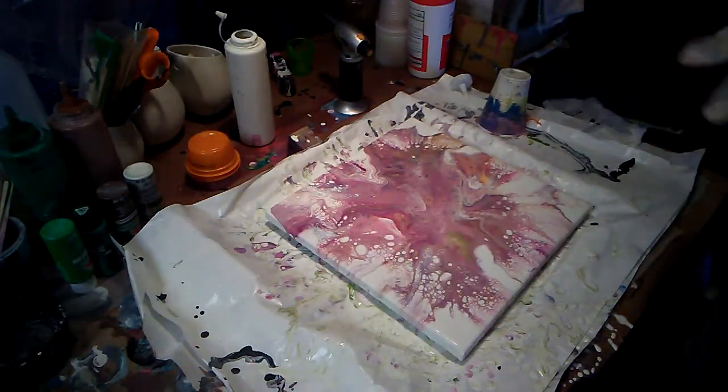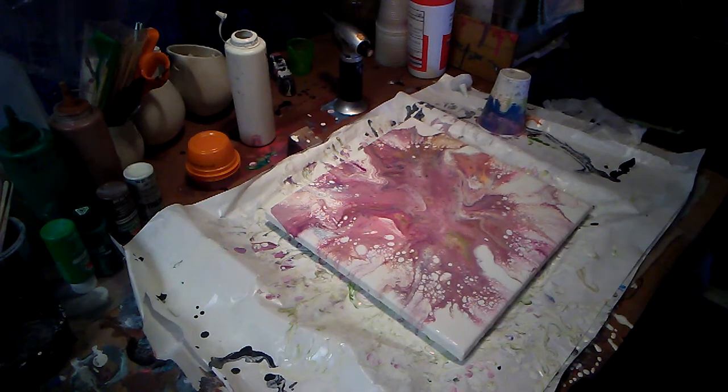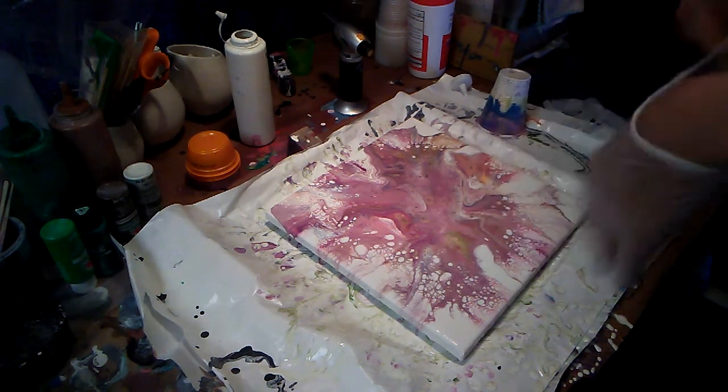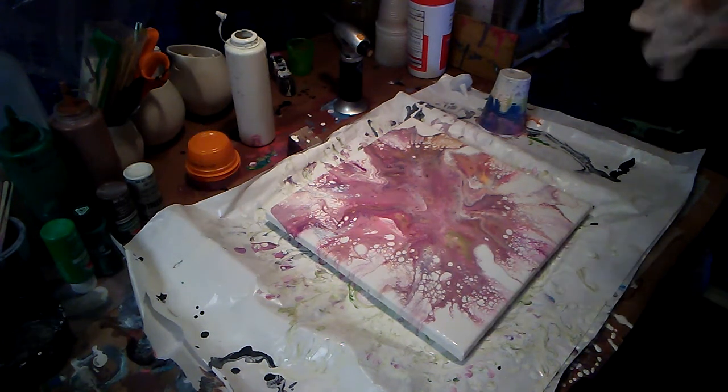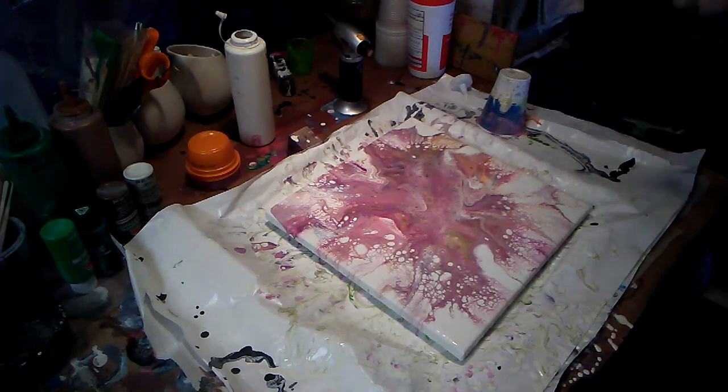I really, really, really should put on some gloves before I tilt this. I also have to do the torch real quick. Let's see what we get. But like I said, these are the exact same colors I used in the last one, but it's just a dirty flip cup and not layering around like I did last time.